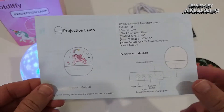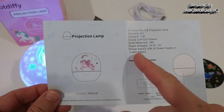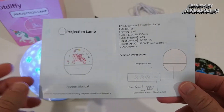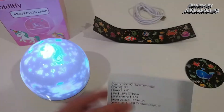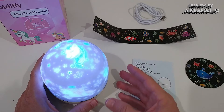Here we have the specs and some instructions. You can see we can either use it with battery or a power supply, so it doesn't have any kind of rechargeable battery. On the back we have quick instructions, but I'm going to show you everything we can do.